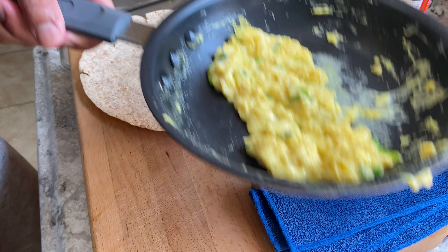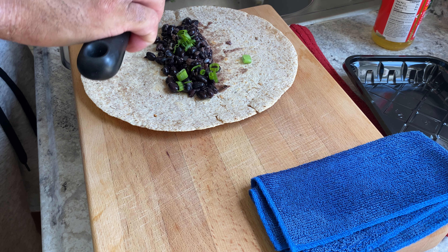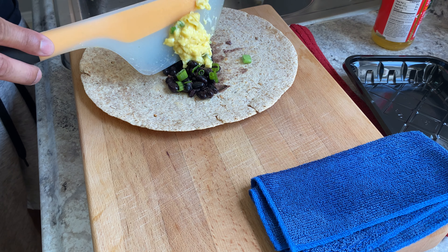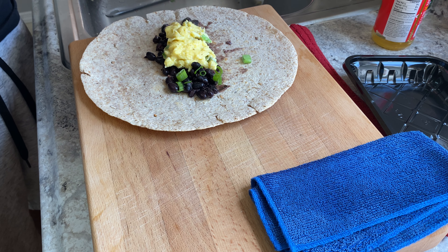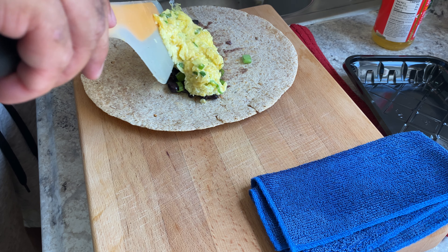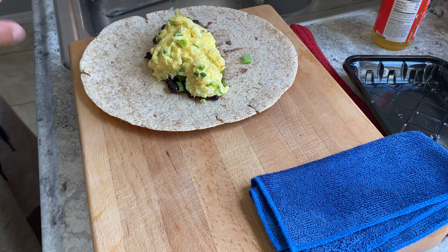Okay, eggs are good — I just wanted them less wet. Let's get you guys over to the cutting board. Boom. And there we go. That is the focus right there.